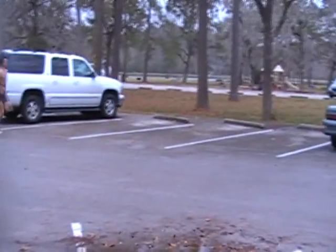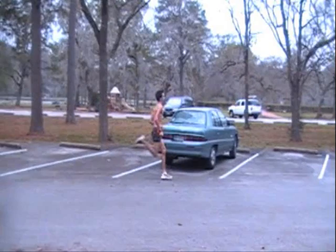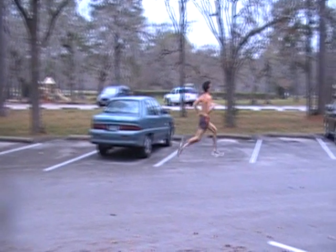Here we go — stride number three. We're going to look at his foot contact. That right there is his initial foot contact. When he's making contact with the ground, it's right underneath his knee — it's mid-foot, whole foot — and it's pretty much perfect right there. There's not much else to say about that, and that's how it is on both strides. He's not flying at the ground; it's just coming through, cycling through, and the foot comes down.